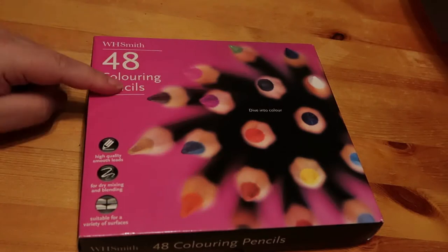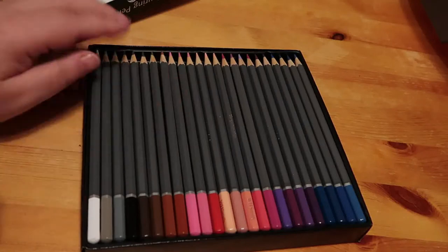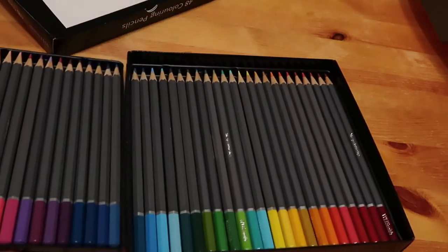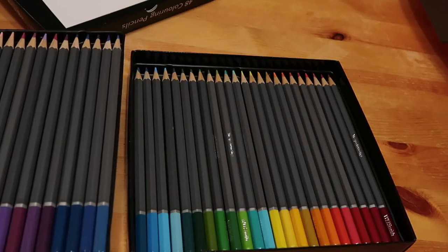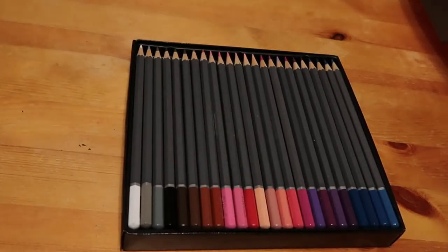I also got the WH Smith 48 normal colouring pencils - 48 was the biggest set they had. They don't have any names on them either. These are hexagonal barrels while the watercolours are round barrels. There's a nice selection of colours - a lot of blues and four purples, which is unusual because purple's quite an expensive pigment. I haven't used them yet but we will be using those in a video shortly.